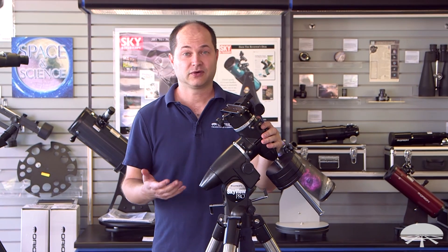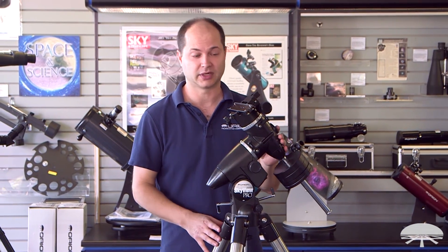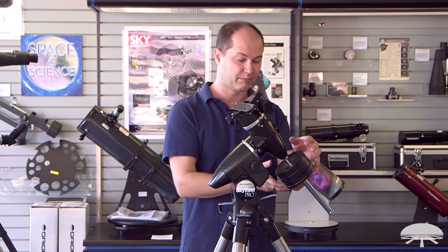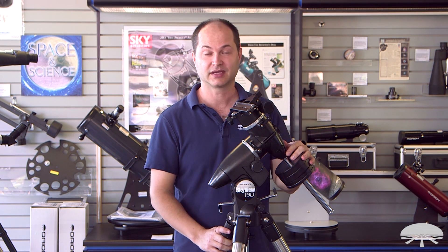There you have it — that's the full assembly of the Skyview Pro mount. As you can see, it was pretty easy; you didn't really need any tools at all, just some large hand knobs to tighten down. You're ready to proceed to the next step of attaching your telescope, balancing the mount, and viewing the night sky. Thank you very much, and clear skies.